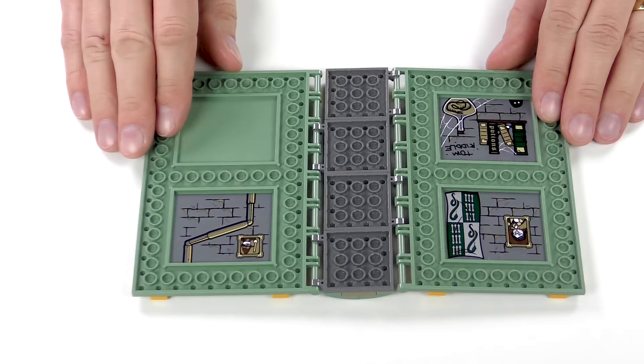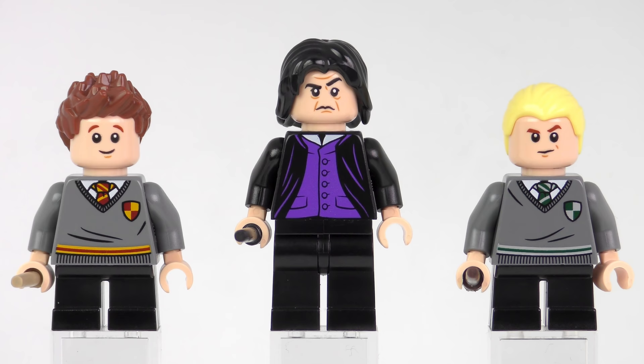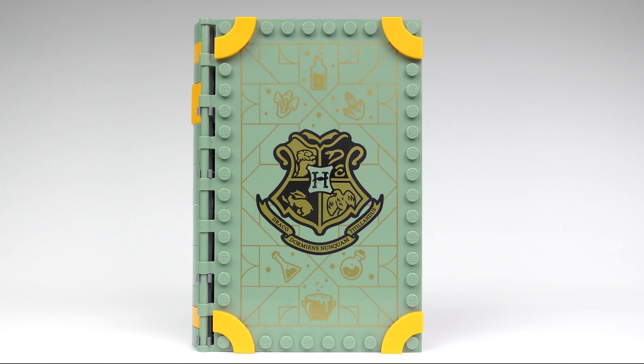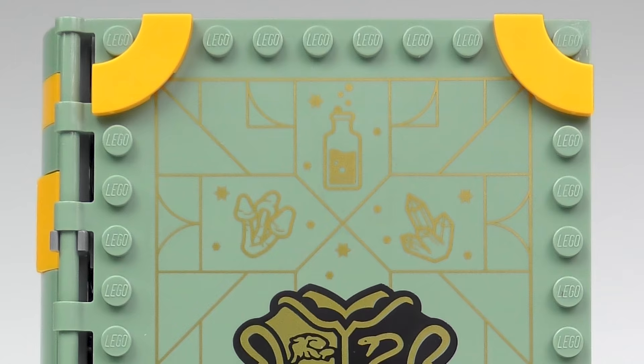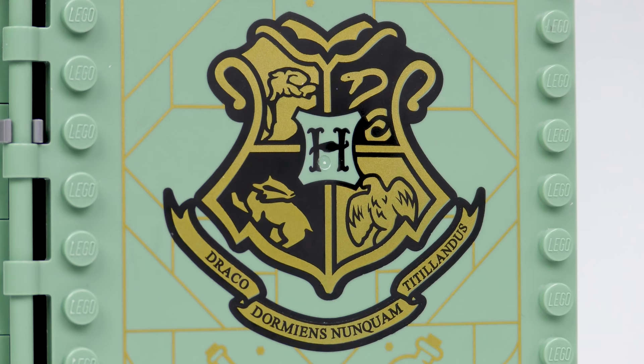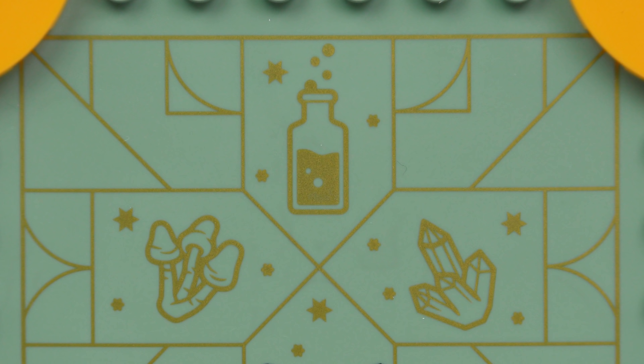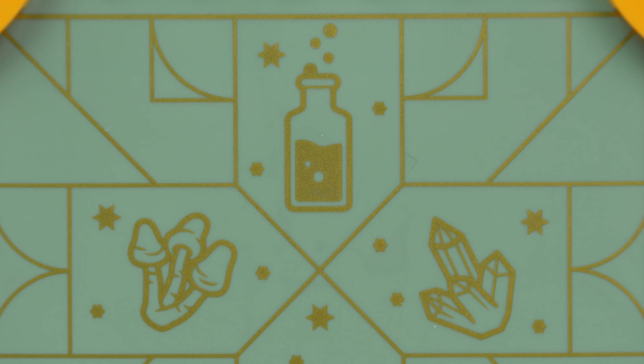Like the other Moments sets, we have a fine selection of three exclusive minifigures, but we'll come back to those later. On the front of the book in metallic gold print, we have the Hogwarts crest with all of the house animals. We also have the Hogwarts motto, Draco Dormians Nuncum Titillandus — that's Latin for 'never tickle a sleeping dragon.' The other symbology is potions related: we've got a bubbling potions bottle, some fungus, and a crystal.